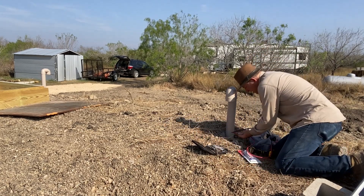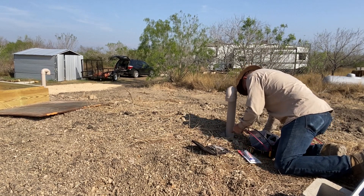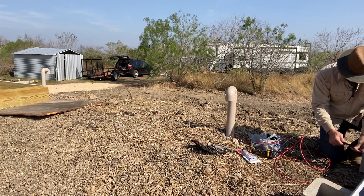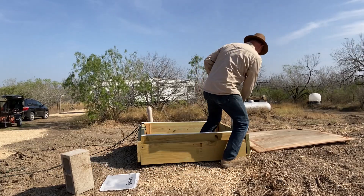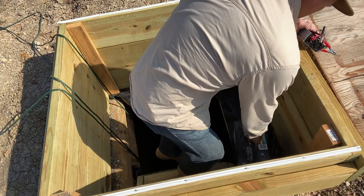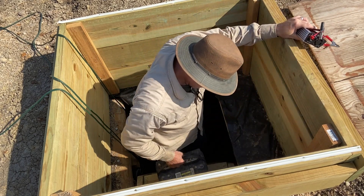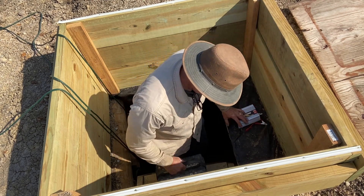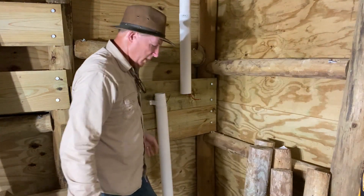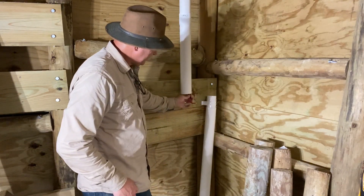I've already drilled the hole for the vent pipe, and now I'm sticking the wires down through the vent pipe. They just popped right out — there are my two wires that slid down.